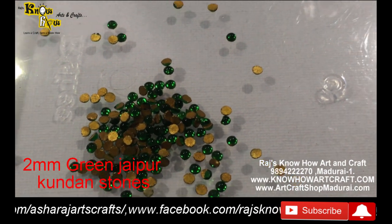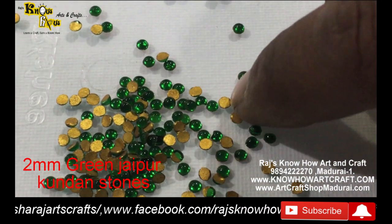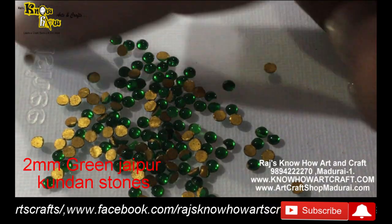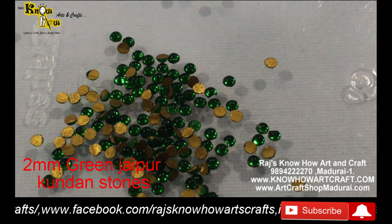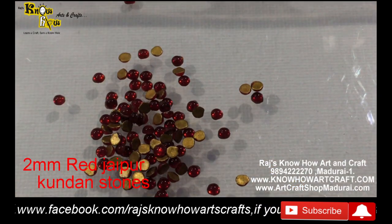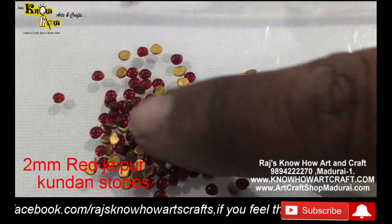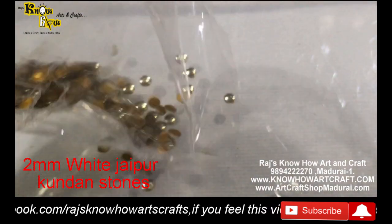This is a 2mm stone - the smallest size. Each and every stone is gold coated even though the stone is very tiny, and there are no damages. You can see how they look - very crystal clear and shiny, high quality. These are the Tanjore painting kundan stones in 2mm size, the smallest size that we sell.